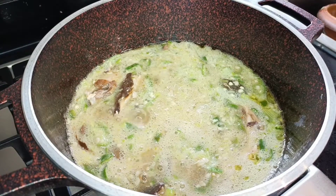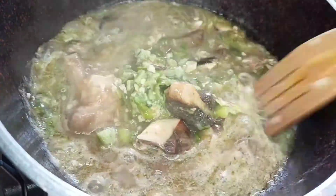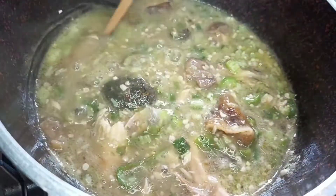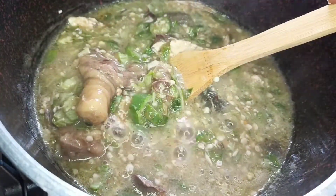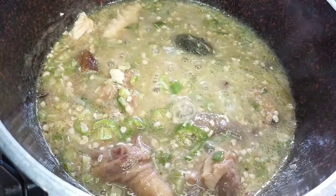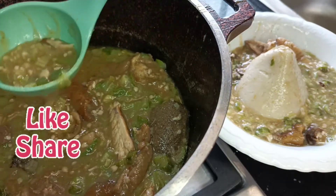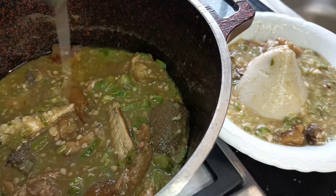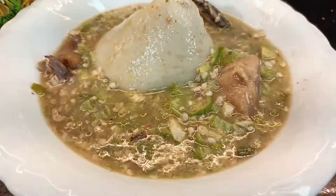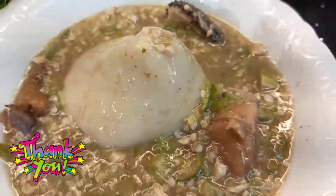Get out your banku, your eba — some people eat rice with okra stew or okra soup, and I will not judge. Whatever you want to accompany with this deliciousness, please do so. As I serve myself, please don't forget to give me a thumbs up, share this video, leave a comment below, and promise you will try this simple but delicious recipe. If you're a returning subscriber, thank you so much for coming back to watch me. Enjoy the Easter festivities and keep blooming!